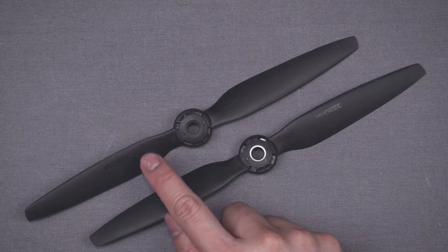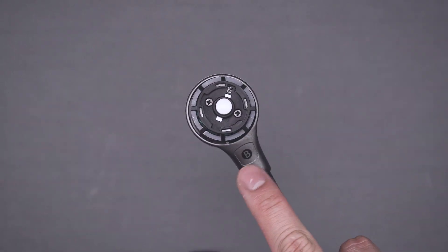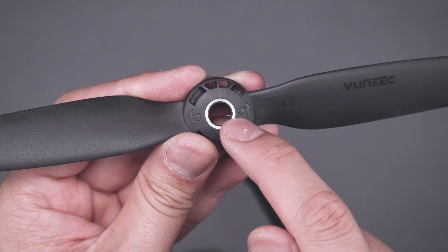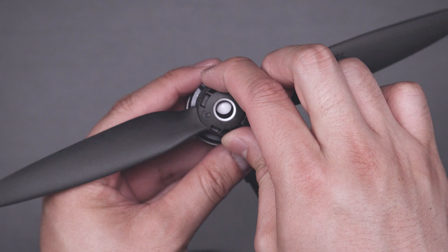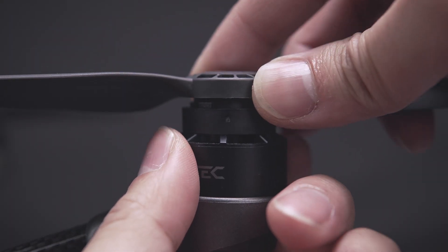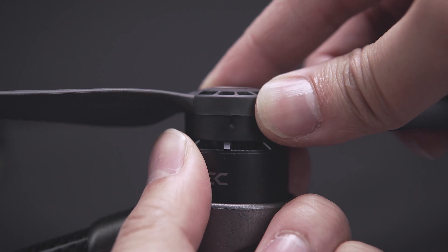With the arms extended, you can install the quick release propellers. The propellers are labeled both A and B to match up with the motors in the same fashion. You'll notice half the motors have white buttons and half the props have a white ring — that's a quick way to remember which propeller fits where. Simply match the white buttons with the white ring propellers. Now place the propeller onto the motor and lightly spin it until it slots into the locking mechanism.